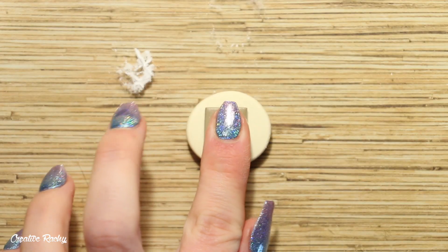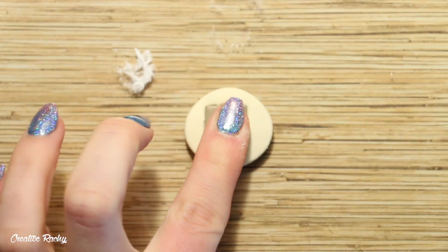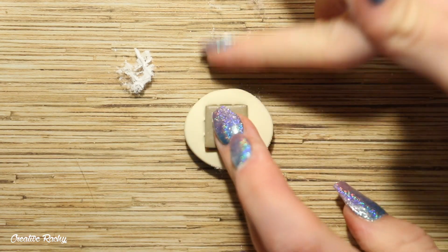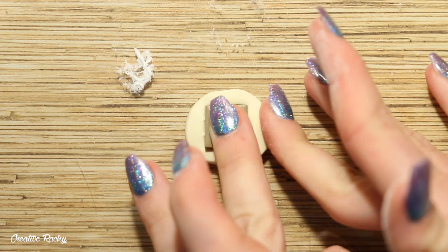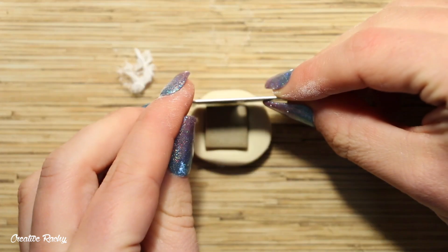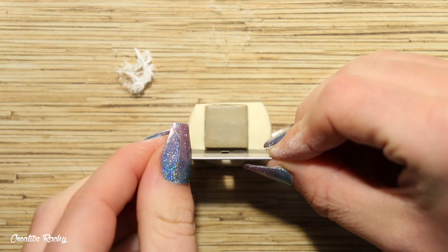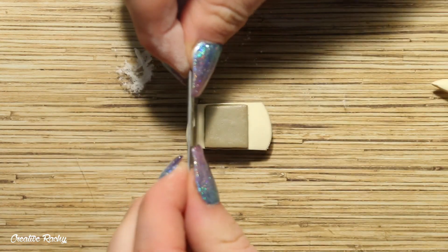I pressed my waffle mold into the vanilla colored clay nice and hard, kind of like a stamp, and then I just pushed in the sides a little so that it wasn't too misshapen. Using my blade I then carefully trimmed off the excess clay and also removed the waffle mold to reveal the design in the clay.